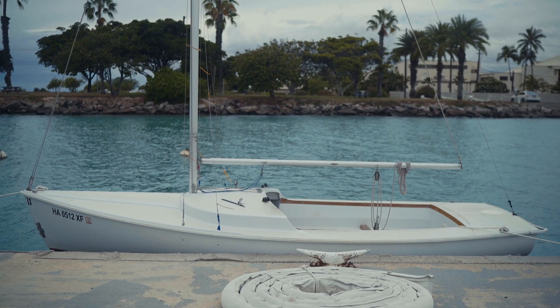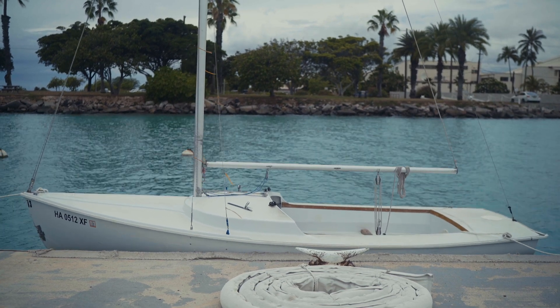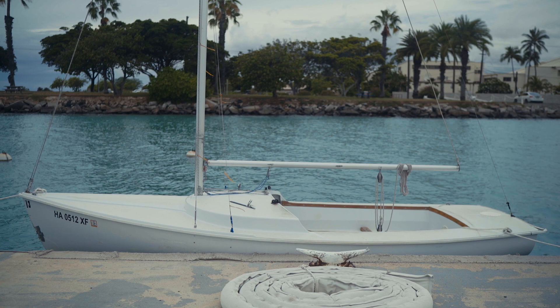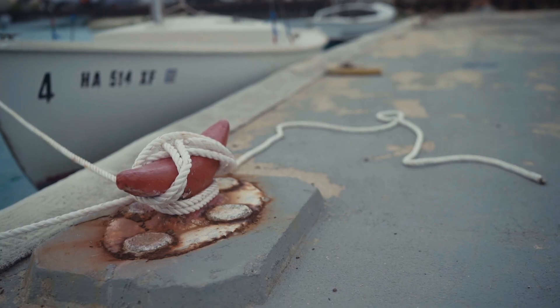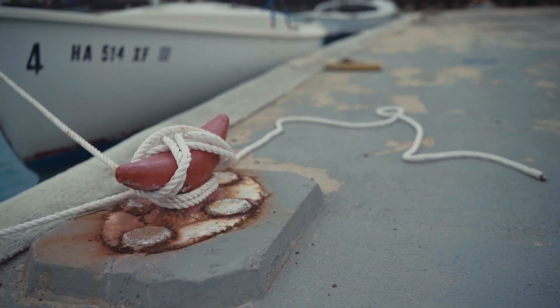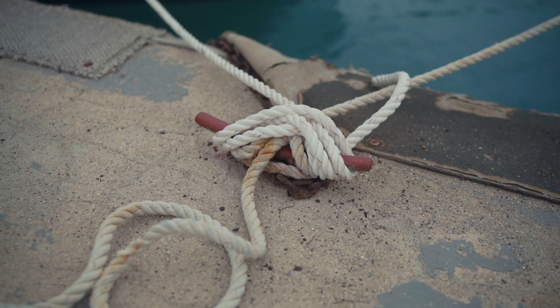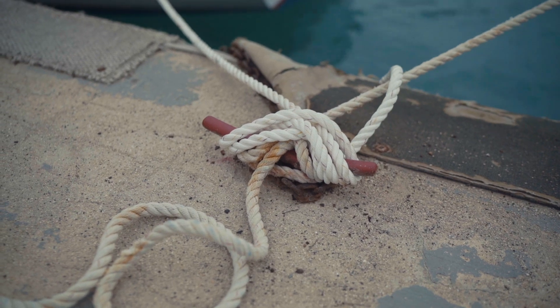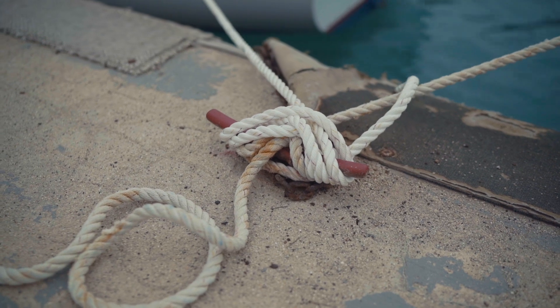We are ready to start rigging the boat. We are down at the Rhodes 19 dock looking at one of the boats tied up on the dock, and this is the way that it should normally look. The first thing to notice is how the boat is tied up. We have the bow line at the very front and the stern line at the back. When we look at the cleats on the dock we have white cleats and red cleats. We want to make sure that we only use the red cleats, because if we use the white cleats the boats run the risk of bumping into each other and damaging themselves.